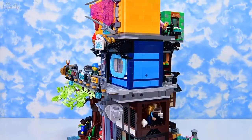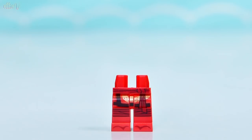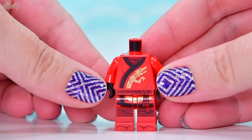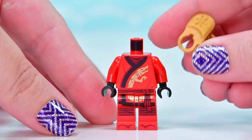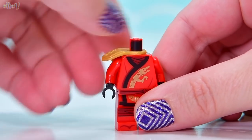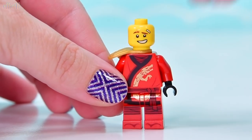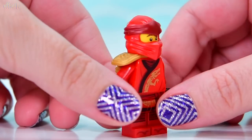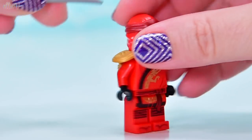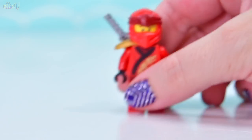We're up to bag number 17. I saw purple and we get another ninja. So this is the red dude - this is Kai. I hope that's right, don't quote me on the Ninjago lore. You know that I don't really know all this stuff - I've watched the series, I just don't remember all of it, but I did enjoy it. This guy's got his sword in the back and he's ready.